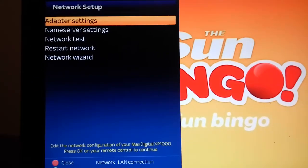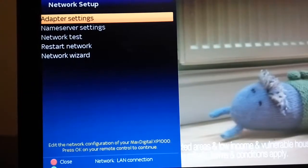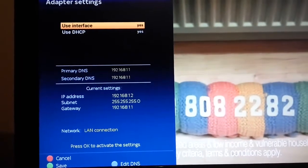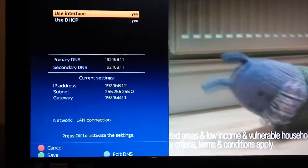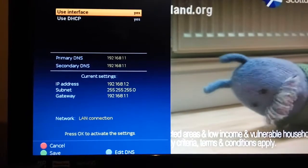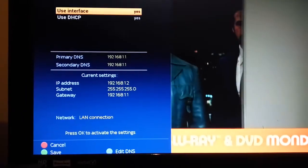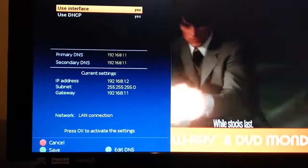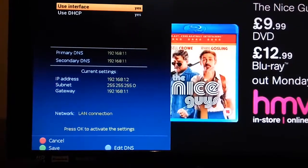To check if the internet settings are there and working, go to Adapter Settings and press OK. It should give you your IP addresses as shown. They'll be different on different routers and different networks depending on your router.